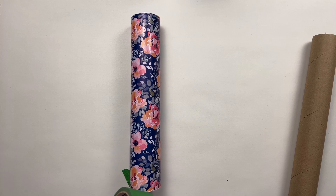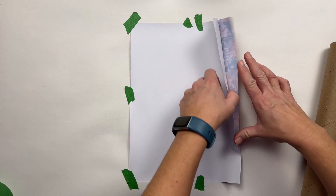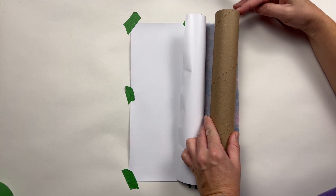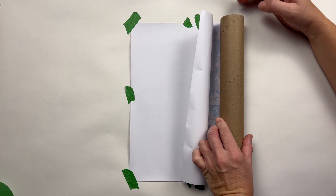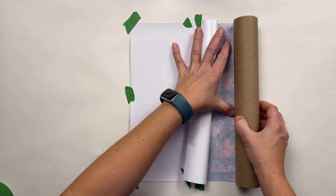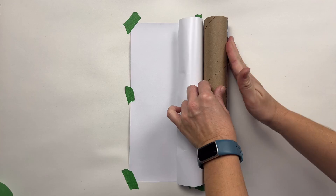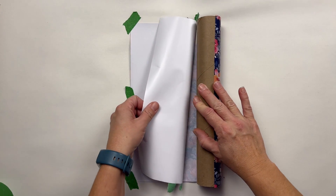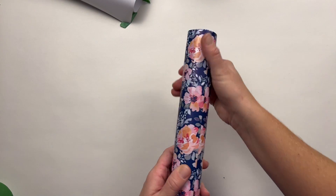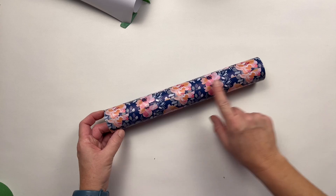I'm going to tape it down a little bit so it's not all over the place and will be easier to work with. Now I'm going to slowly pull off the edge of my vinyl backing paper and try to line this up perfectly. Now I'm going to roll my tube on, and that one is done. The lineup doesn't line up perfectly, but that's okay.